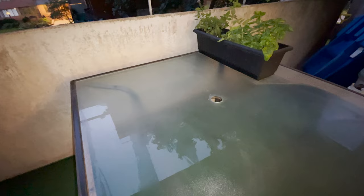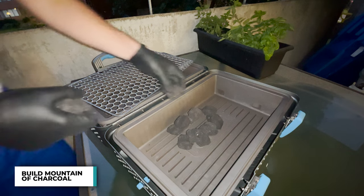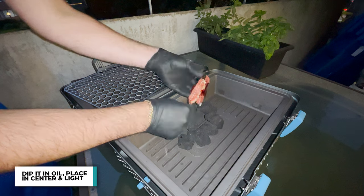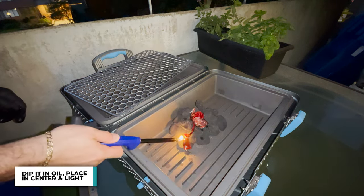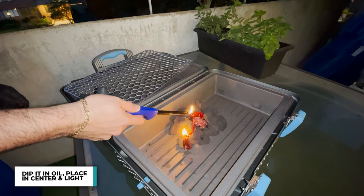And now for the fun part. Because I couldn't find the chimney, I'm going to be setting up the grill a little bit differently than I normally would. I'm going to build a little mountain out of briquette charcoal. I'm going to take a piece of the charcoal bag itself, dip it in some oil, put it right in the middle, and light it up.